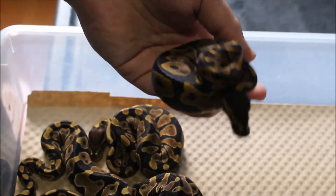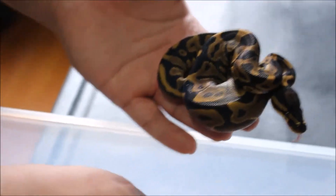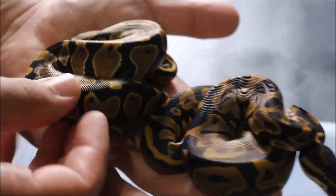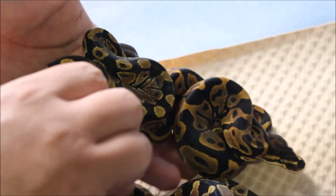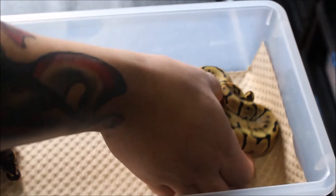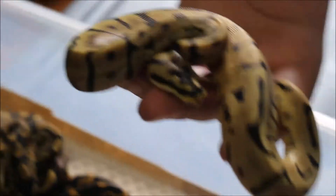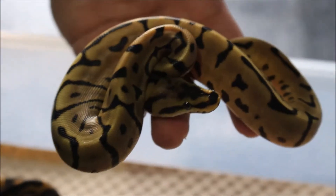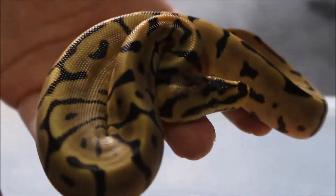Now you can see how it looks much much different. Here goes the normal. Definitely a big difference seeing them out of the egg. And here's the crown jewel — the leopard spider, which just tried to get me. Really nice animal. It's a male as well.